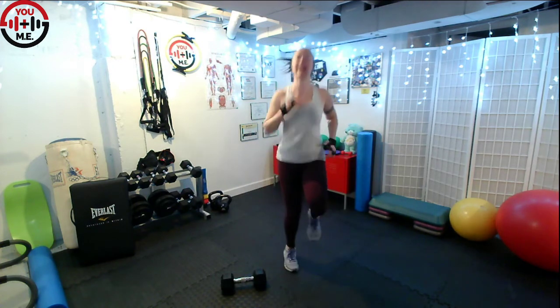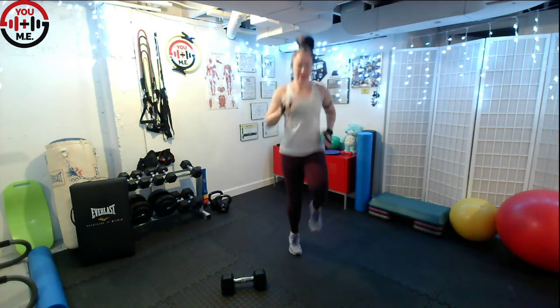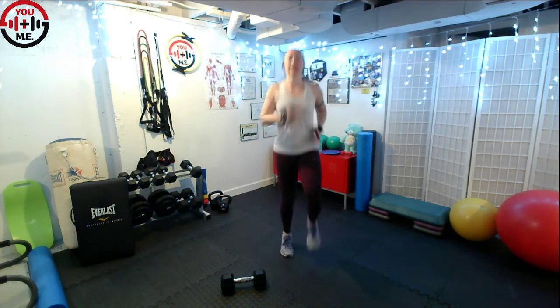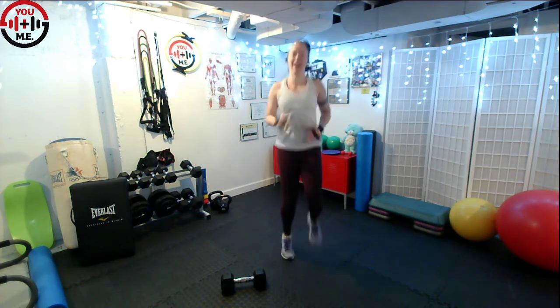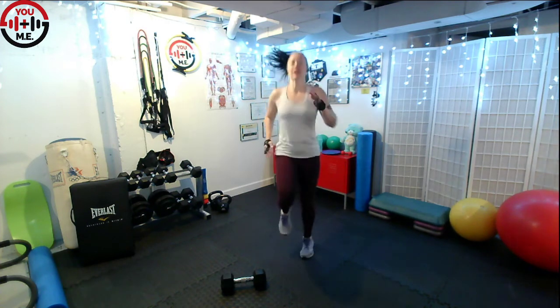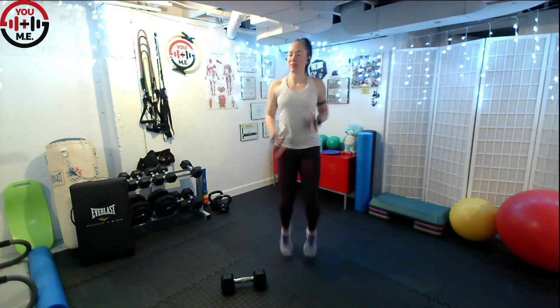We've got that whole minute. You can even start in the plank row and if it's too much, change it up. Key things to focus on: keep the hips and shoulders square, don't let the body open up. Really work those big upper back muscles — pull that elbow back, squeeze the shoulder blades together, lower it down with control. We've got 20 seconds to go.